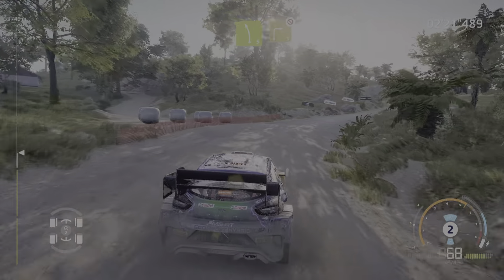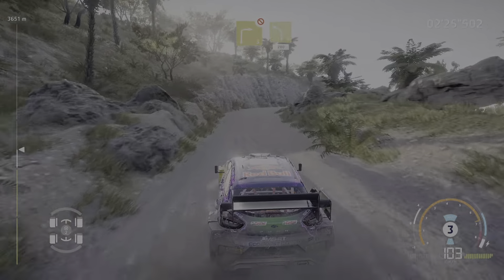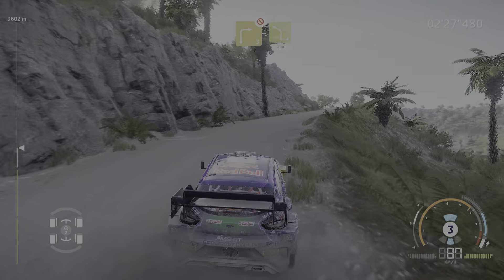Left 5 into right 3, don't cut. And left 4, long, keep in, 200, over jump.